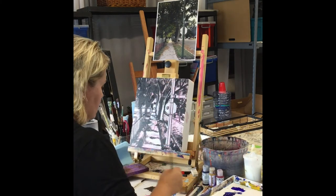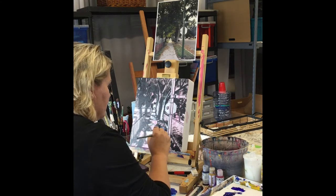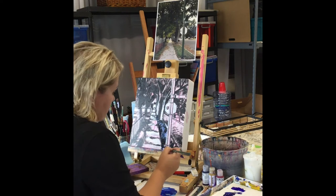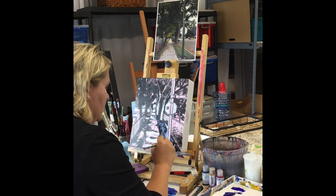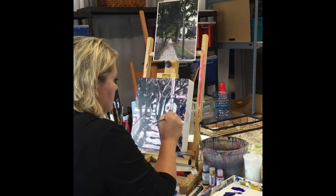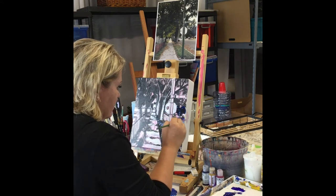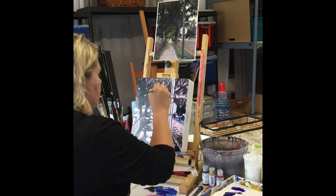So I like to paint in layers. This is all going to be green, so I'm just going to cover all this up. You're going, well why are you using blue then? Because blue and yellow make green. So next I'm going to paint yellow in there or use a glaze. This is all going to be green — even parts of this here. I love green. Let's get it going.